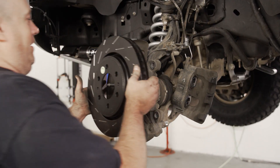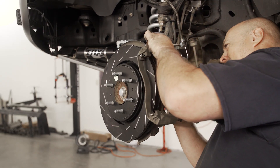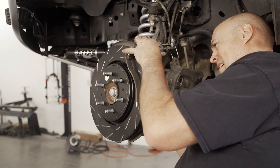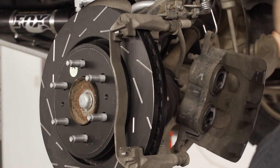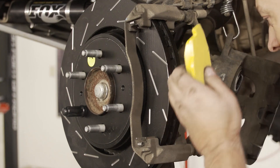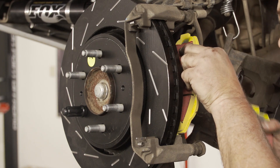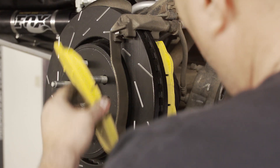Take the EBC front rotor and slide it onto the hub. Then reattach the caliper bracket with the new brake pad retainer clips on it. Place the new brake pads into the caliper bracket and make sure they sit flush against the rotor. You can thread a lug nut on to hold the rotor straight if needed.